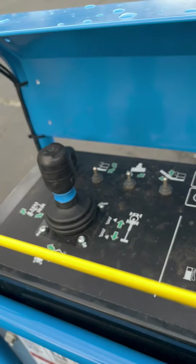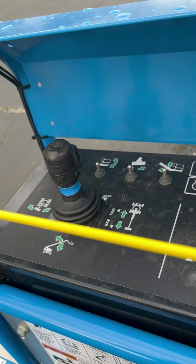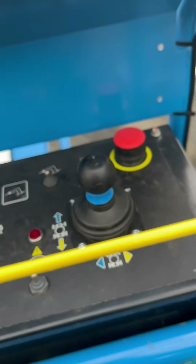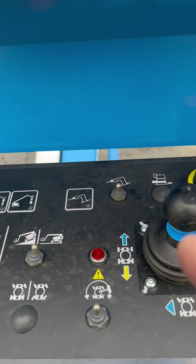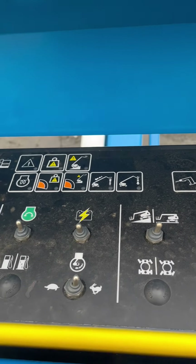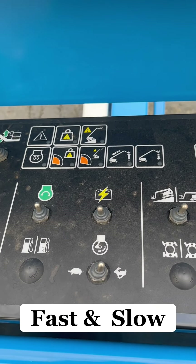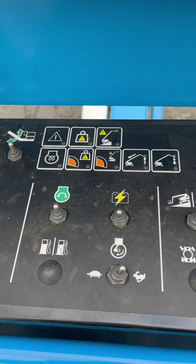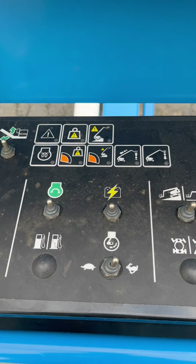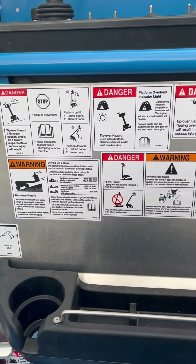Up top on the left you have your bucket controls — extending, tilting, spinning. On this side you have the drive controls: left, right, forward, back, power for the generator, and all your controls for speed — rabbit and turtle — and your fuel selector. Some models have propane or diesel; this one I believe is diesel only.